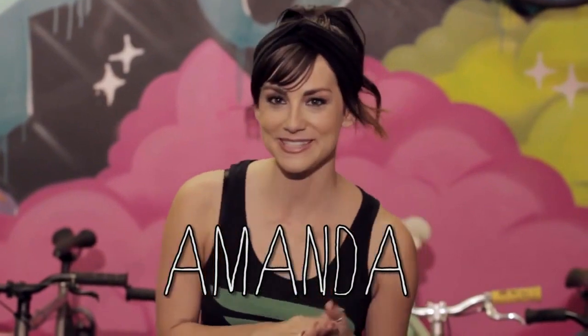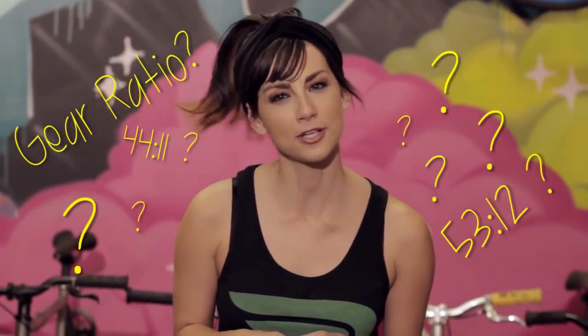Hey, this is Amanda with Purefix TV. Have you ever wondered about your gear ratio? What is it, and how does it affect your bike? Today, we're going to find out.